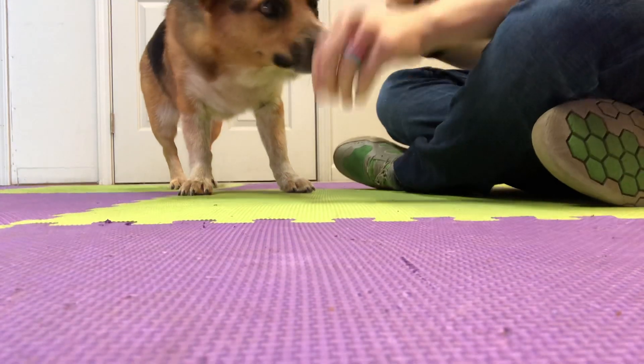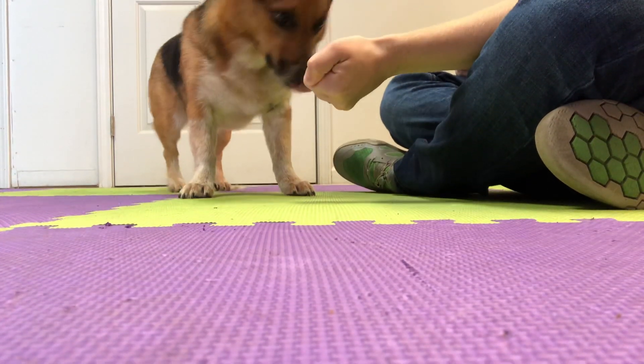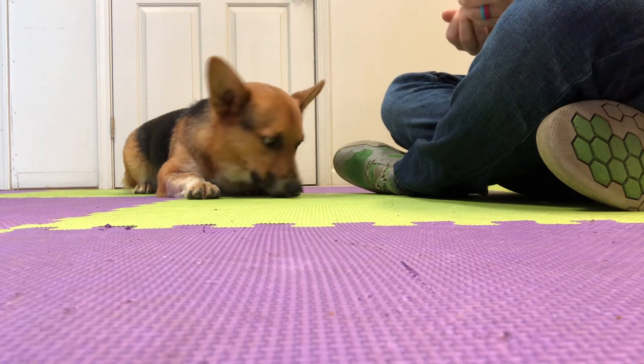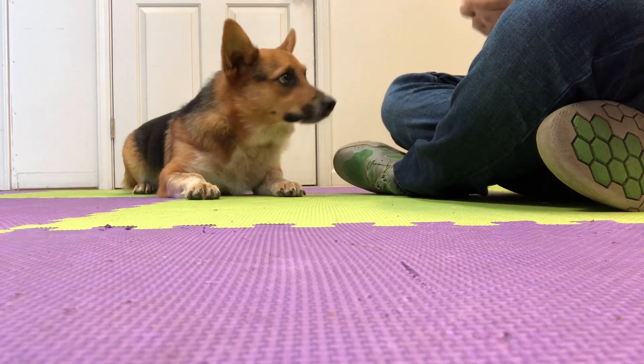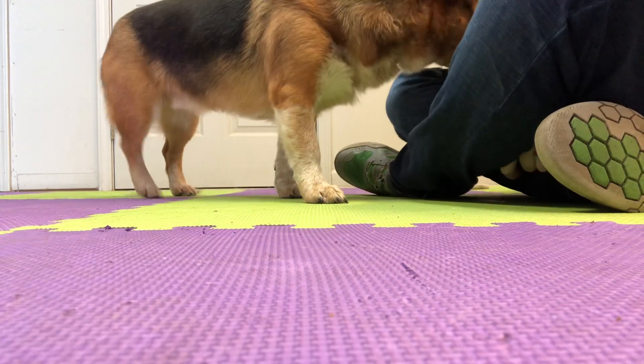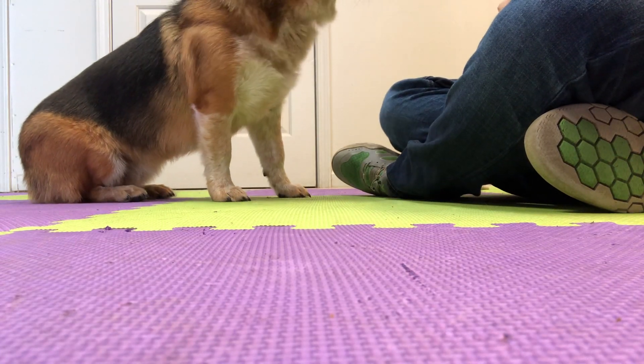To get started, we're going to take the treat in our hand, present it to him. Yes. And as soon as he leaves it alone, he can have it. The goal is to be able to present your hand and he doesn't try to get at it at all. Sorry, the treats are crumbling in my hand.